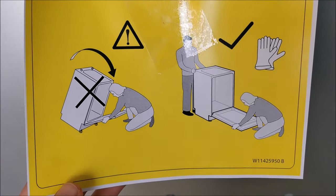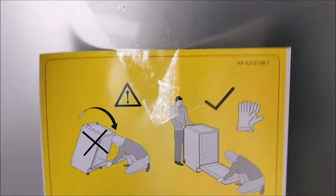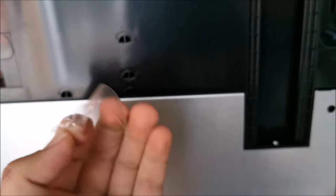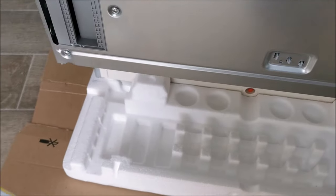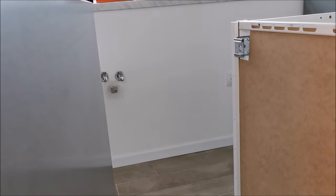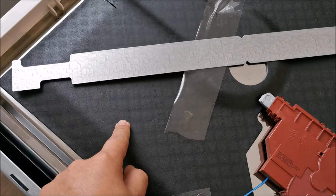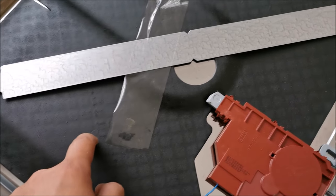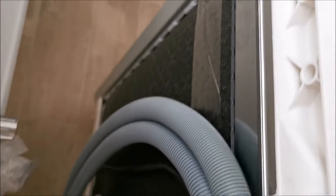The instructions indicate this is a two-person job, so we'll take that into consideration. Let's get this off and remove all the protection that remained around here, and transport it to the correct corner. The first thing I noticed is there is a lot of sound insulation here to prevent resonating frequencies and reduce noise overall, which is quite good.